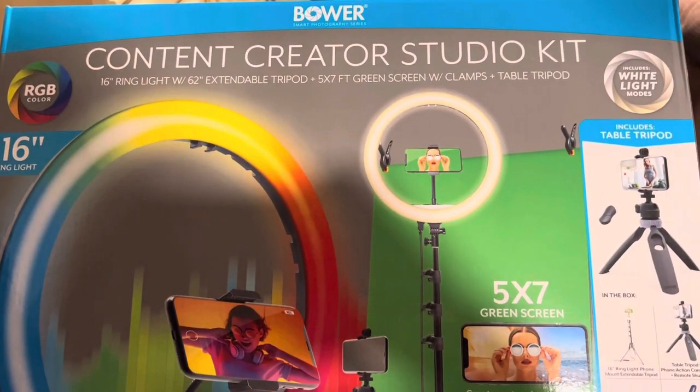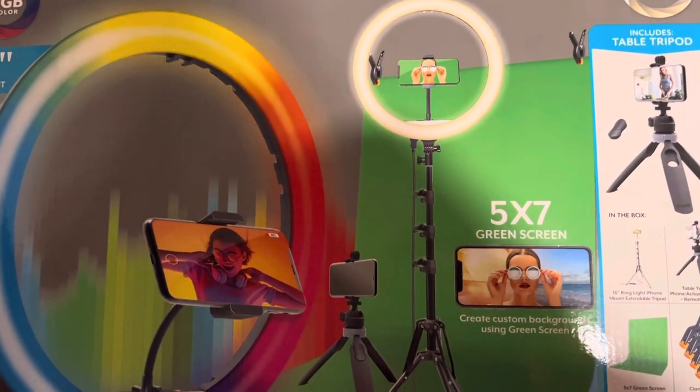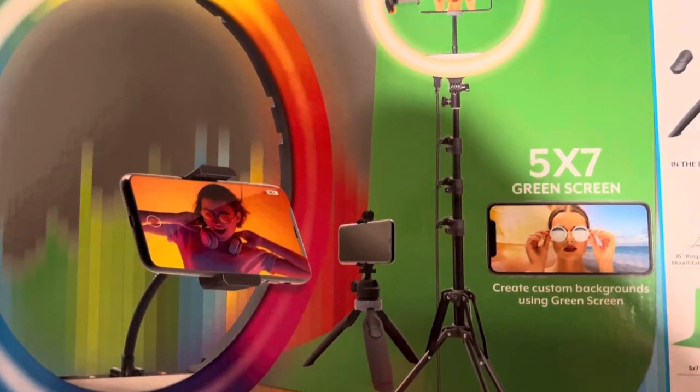Hi guys, today I'm going to unbox the kit for vlog that I bought for myself. This is it guys — content creator studio kit. We have the stand, the tripod, and the small tripod.